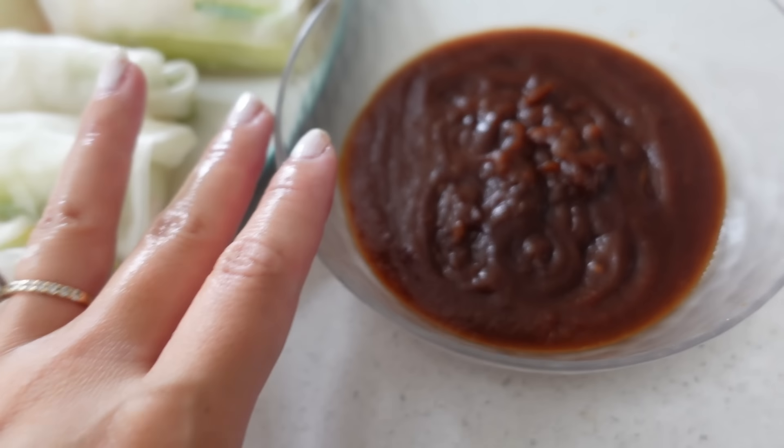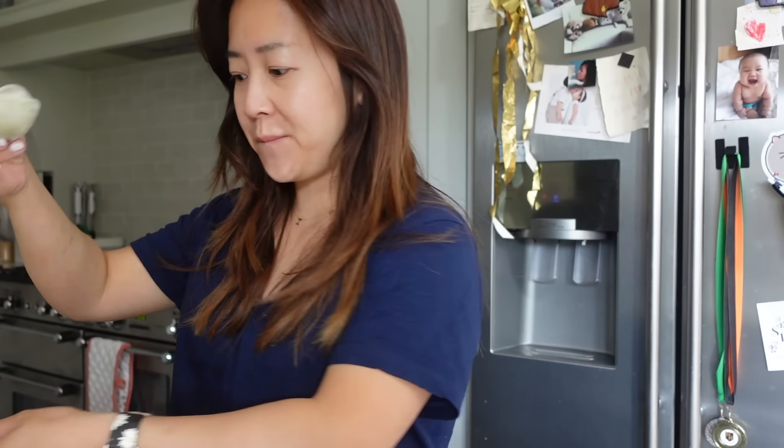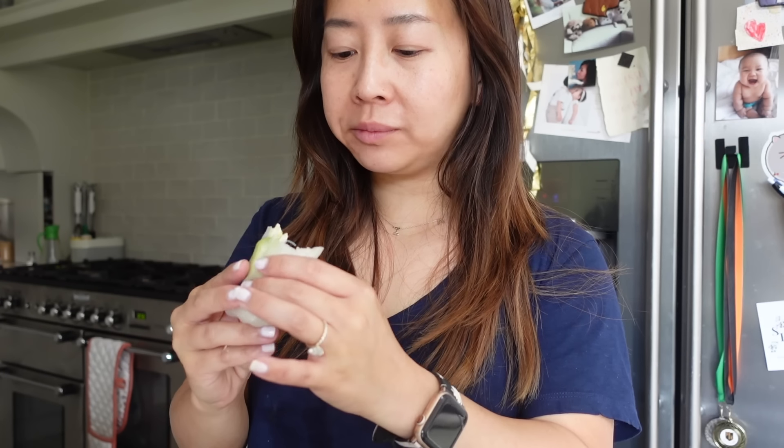I've got my summer rolls, I've got my dip, I'm ready to eat. I'm not going to finish this — I'm going to have enough for dinner and for lunch tomorrow. Take your time just chewing, there's no hurry. Just focusing on the textures and the flavors. Bon appétit.